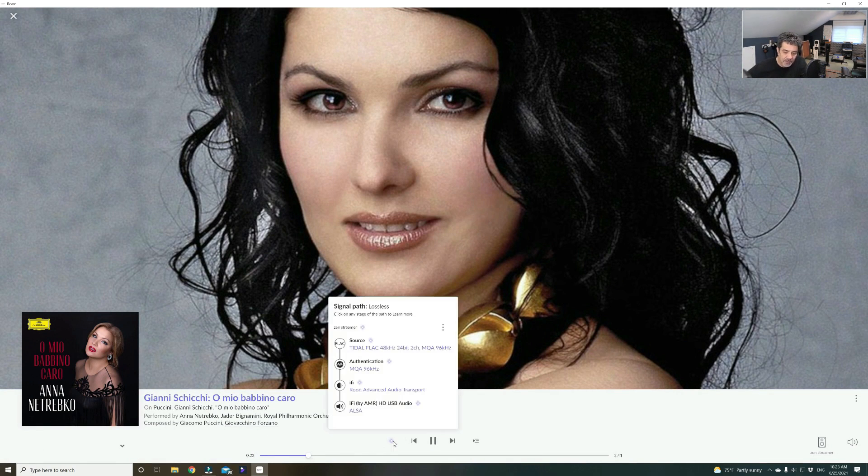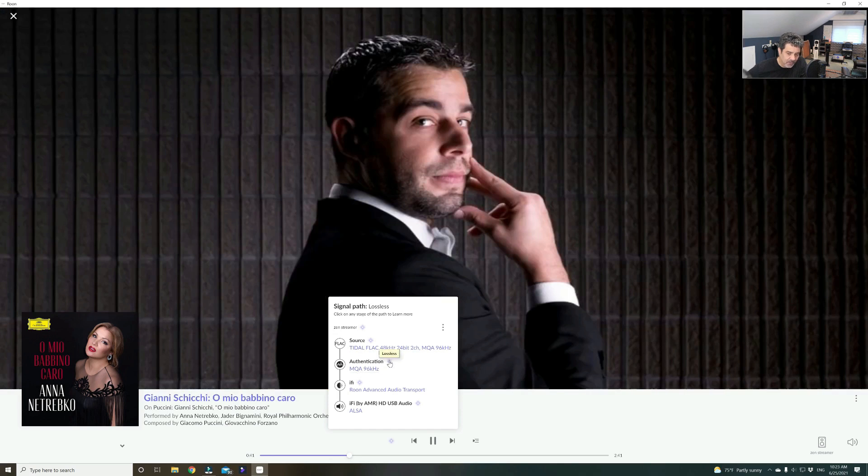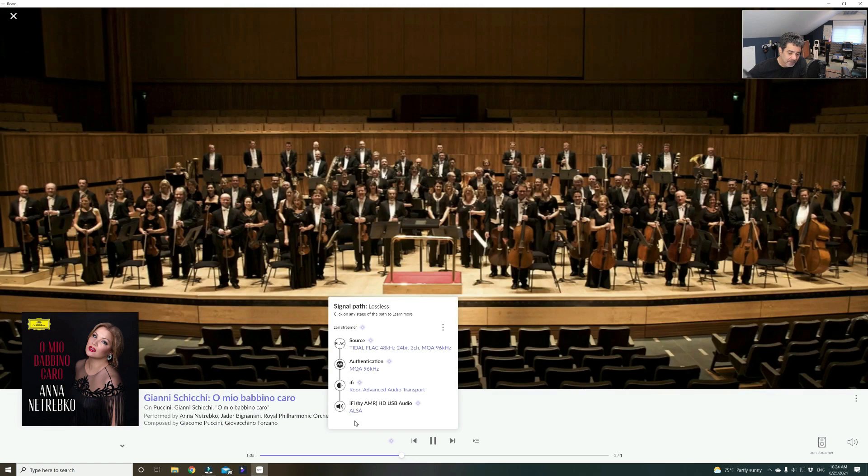There's more information — you can see the quality being played, from the source to the DAC. It talks about the MQA encoding since it comes from Tidal. This purple light tells you that is the maximum quality attainable in Roon. If you're playing an MP3 or a different kind of file, it will be a different color — sometimes yellow, sometimes green. Here it recognizes the iFi Streamer, and I'm also using the iFi Diablo converter. I'm a little distracted because I'm enjoying Anna Netrebko singing.